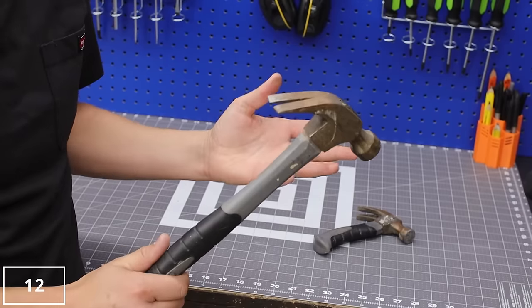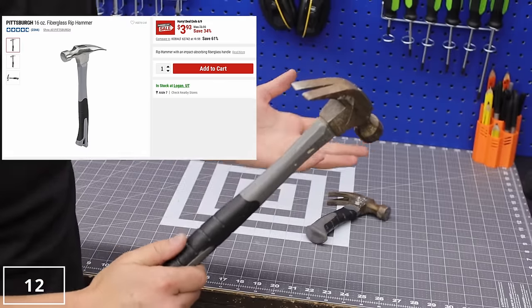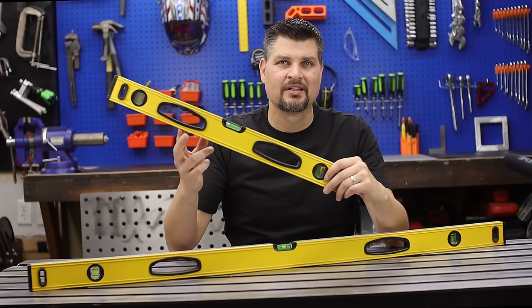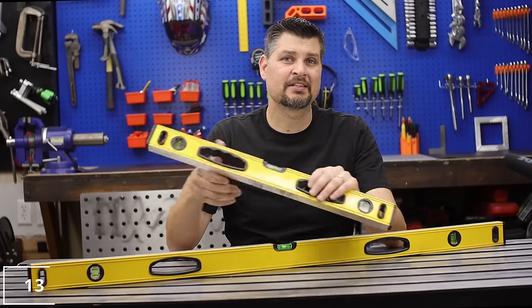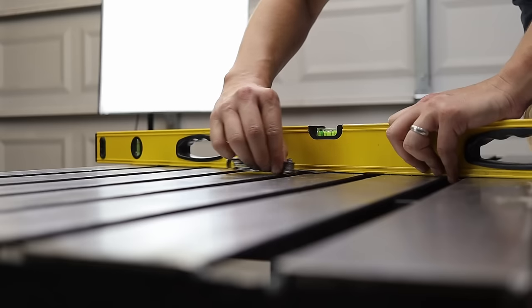Hammers — they're like only five bucks, so pick up one for you and one for the kid. We're not really building houses here, so no need to go out and buy a $400 hammer. These levels really aren't too bad, and they're great for obviously checking level, plumb, and flatness.